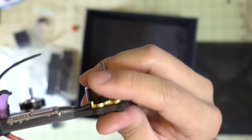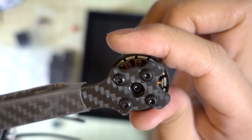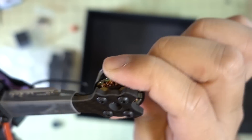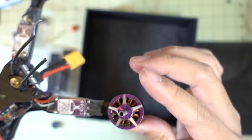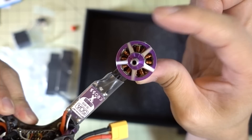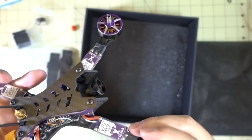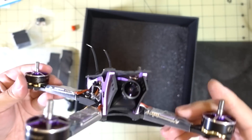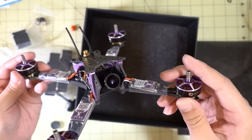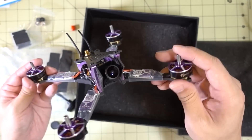The motors have a hollow shaft with a set screw in the bottom. I don't know a lot about these motors — they look like they have curved magnets and single-stranded wire. Checking the bearings: one sounds pretty good, one does not — you can hear it rattling. The other two sound okay. This is the BNF version; it also comes in plug-and-play if you want to use your own receiver. The BNF only comes as a FrSky receiver option.